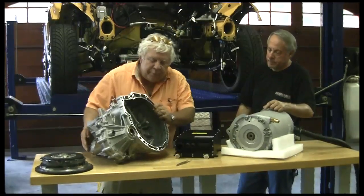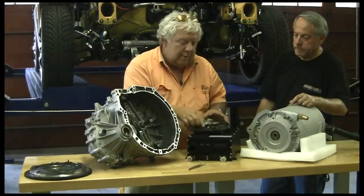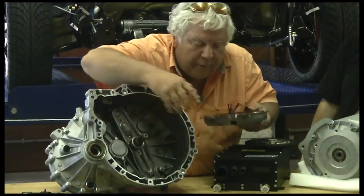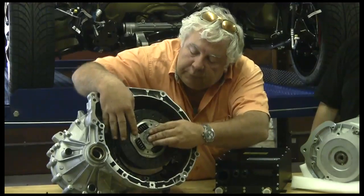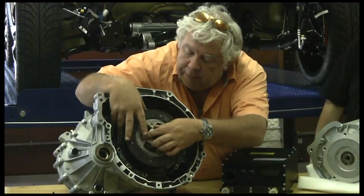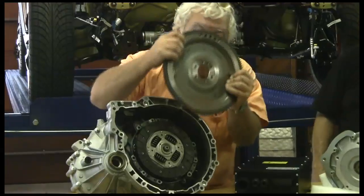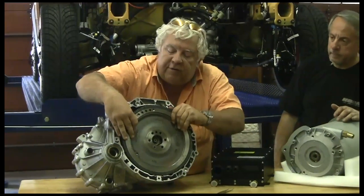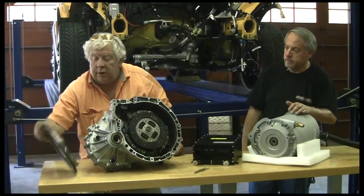This is the fun part. So this is our Getrag six-speed transmission. Here are some components Brain and Kurt pulled out of there — this is our clutch and pressure plate, right here is the throwout bearing, and our pressure plate fits right there. Our clutch then goes over this shaft, and that all fits together. And this is our flywheel — a heavy devil that goes over that and mates there. That's essentially how we transmit power to the transmission with a regular internal combustion engine. We're going to take this flywheel...